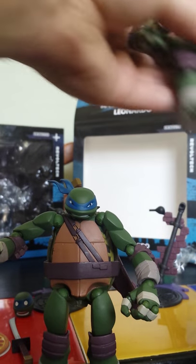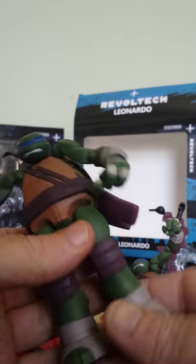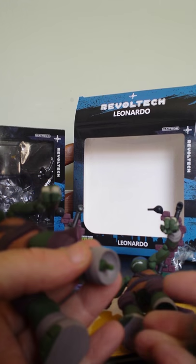One thing I wanted to check was the size of the joints underneath here — and yeah, they're the same size.